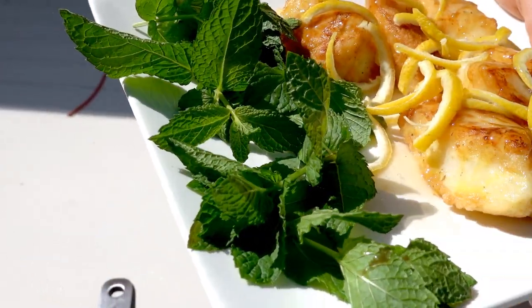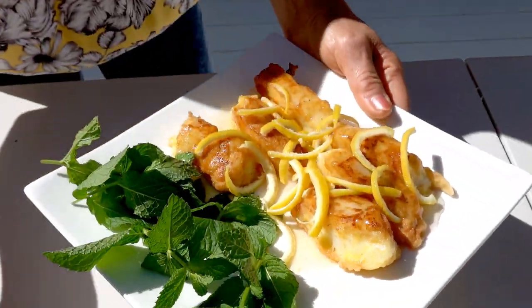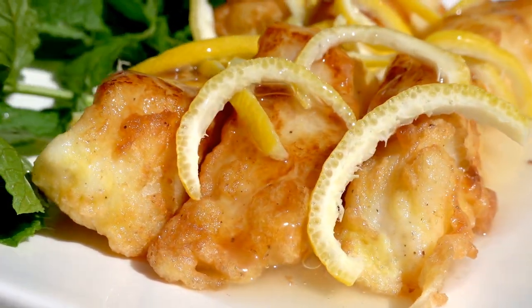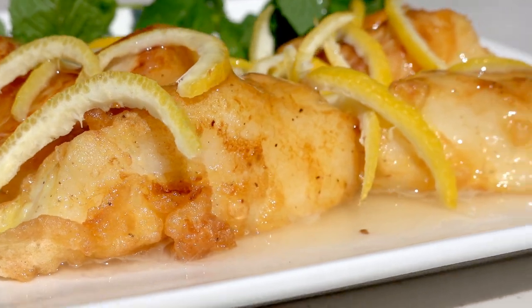Okay, that's what I make today. The cut with lemon sauce.